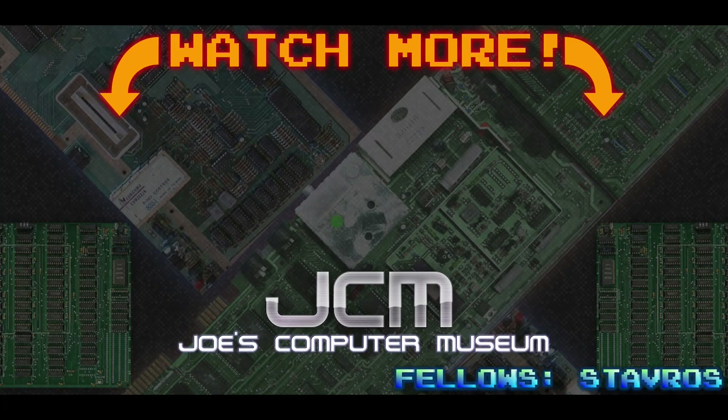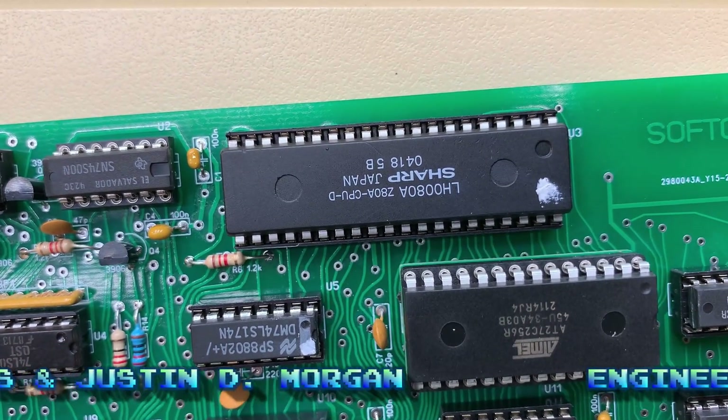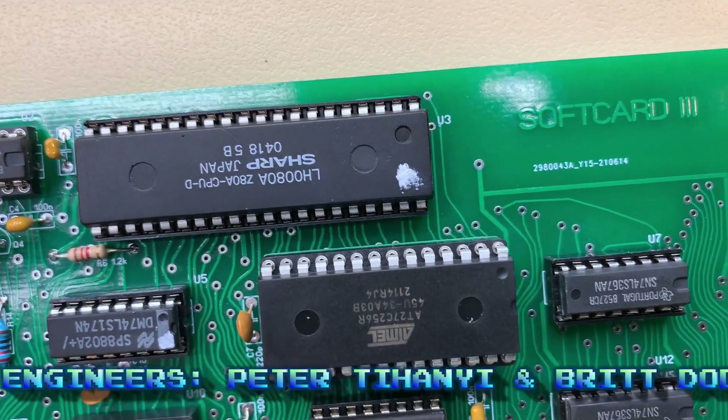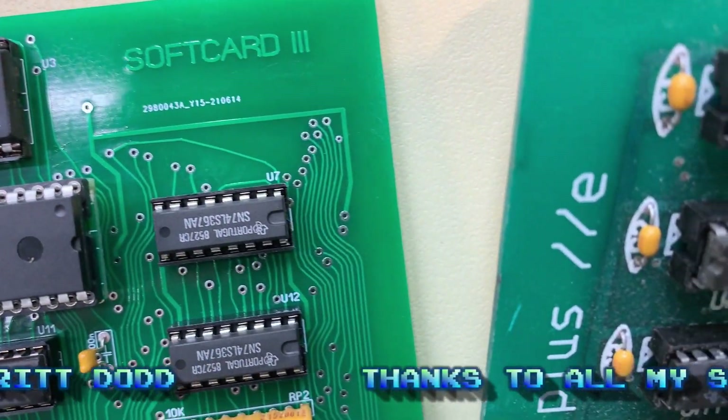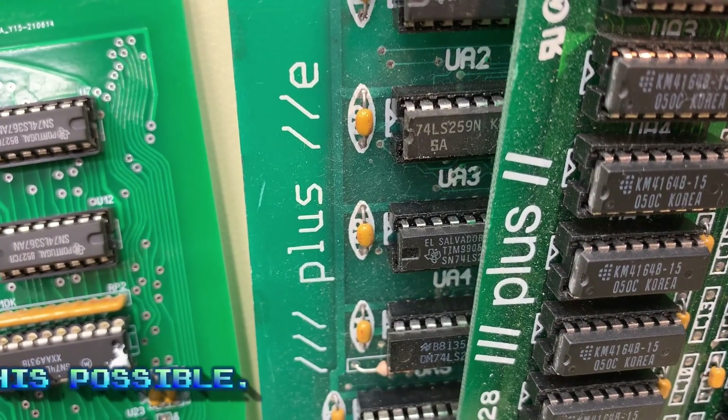Thanks for hanging out with me today. Remember to like, subscribe, and ring the bell to stay up to date on my latest adventures. If you want to support the museum, you can become a patron over on Patreon, or go over to jcm-1.com and pick up one of these cards. Links in the description. Well, that's all for today's episode. While you're here, check out some of my other videos. And remember, 8 bits are all you need. Before I go, I just wanted to note — in case anybody out there thinks that I'm not really dedicated to the Apple III — all I have to do is give you one little hint. Yeah, I have plans. Keep your eyes peeled, folks.